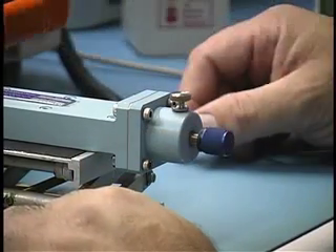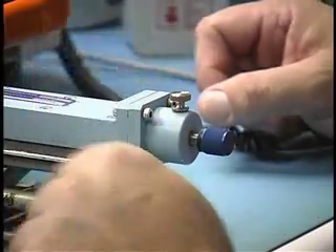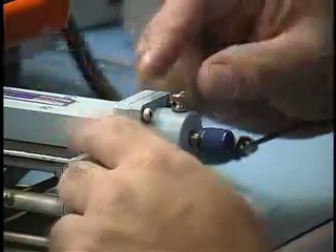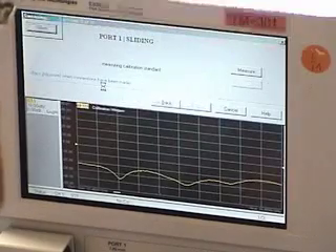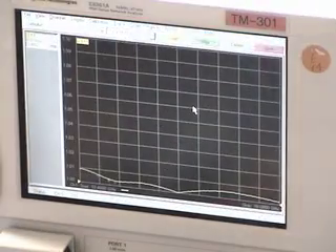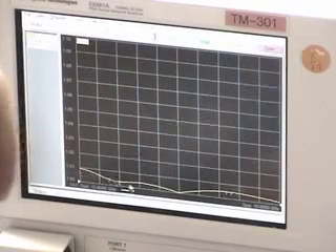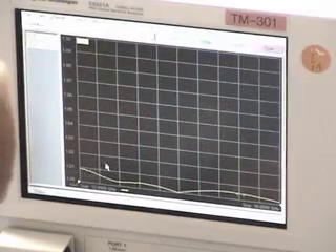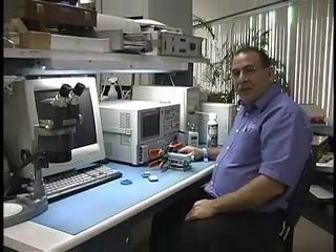Position five. At this point the network analyzer will allow you to finish the calibration, but we recommend at least six positions, so we'll go one more. Select Done. Finish the calibration. At this point we're now looking at a maximum of a 1.01 VSWR. This is the error-corrected measurement of the element of the sliding load. It looks like a pretty good result. This concludes our one-port waveguide calibration demo.